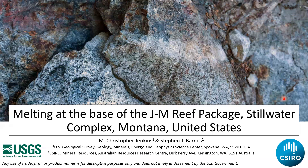Today I'm going to talk about melting at the base of the reef package in the Stillwater Complex in Montana. This is a project I've been working on with Steve Barnes, and Yao has been helping us with some thermal modeling as well.